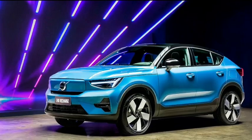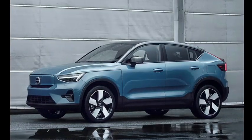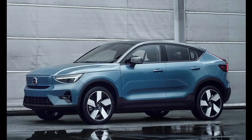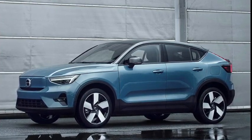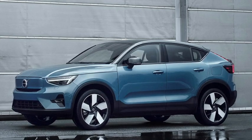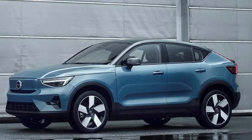With that much power on tap, the C40 Recharge is a zippy EV that can accelerate from 0 to 60 miles per hour in only 4.5 seconds. While power and style are plentiful, the C40 Recharge does fall short with its driving range.